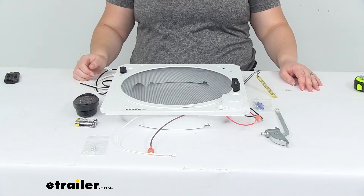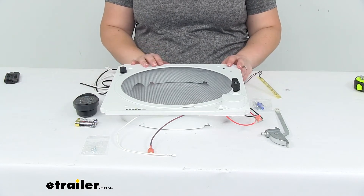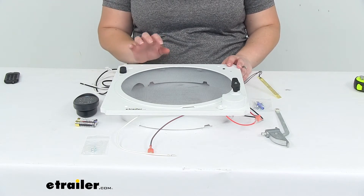Hey everyone, I'm Ellen here at eTrailer.com. Today we're taking a look at the Fantastic Vent Roof Vent Assembly Upgrade Kit.